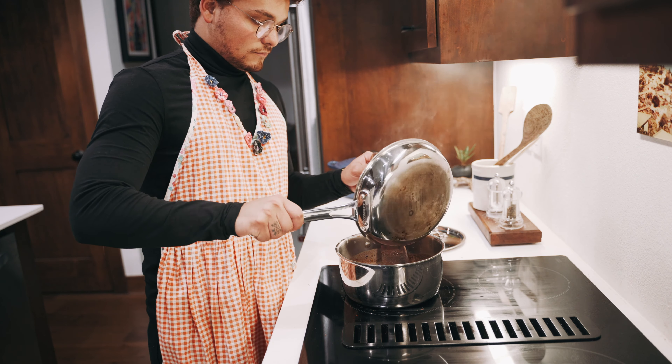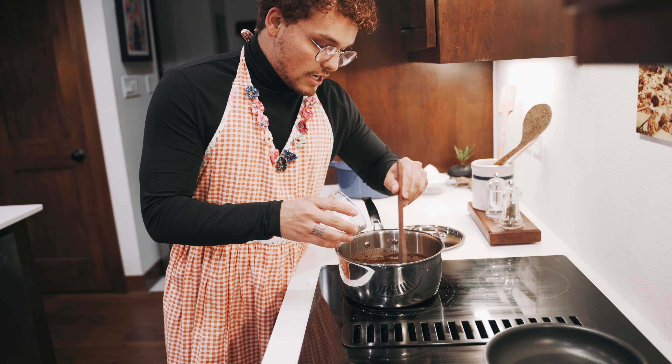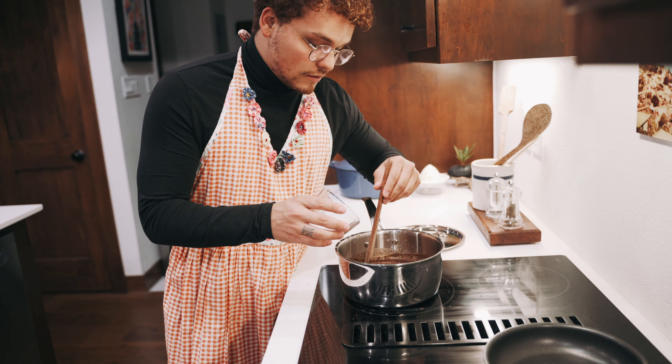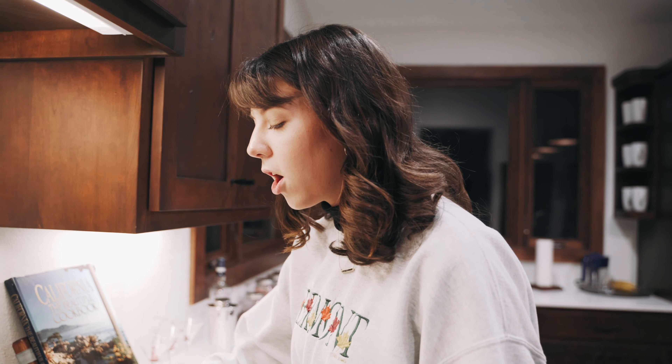Once everything is starting to melt, add one and a half teaspoons of brown sugar, then add one and a half teaspoons of vanilla extract. The last thing you need is just a little pinch of salt — just add it in there. Then go ahead and take out your chili and your cinnamon stick.